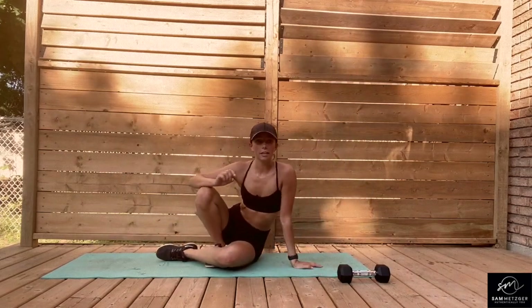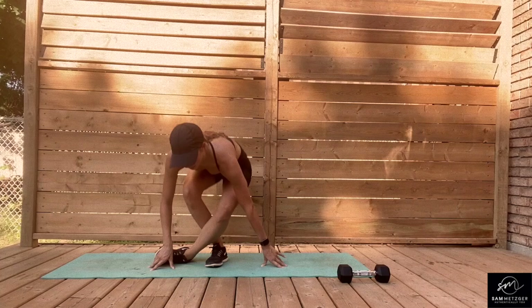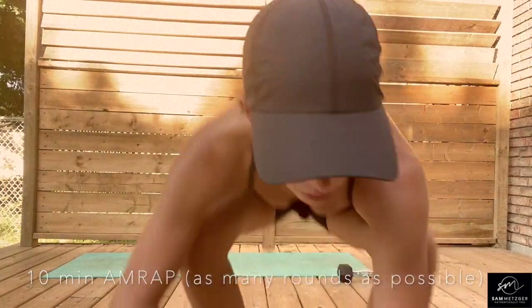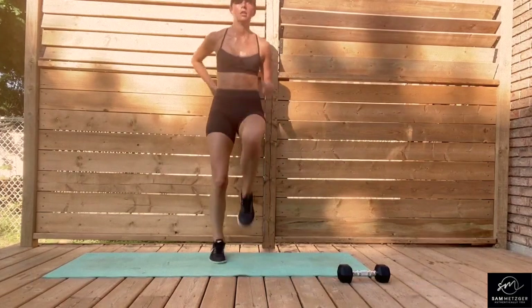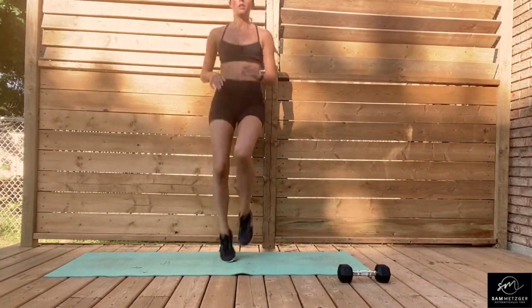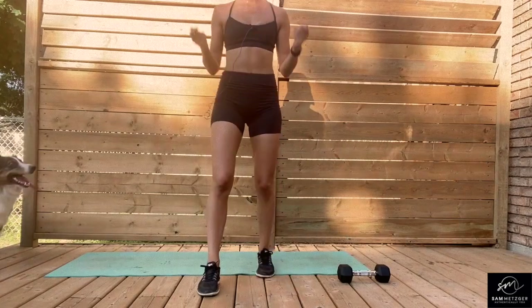We're going to circle through that as many rounds as we can — aim for three rounds through at least. The more the better, but try and push yourself here. It is the final movement, the last 10 minutes of work. All right, let's go — 30 high knees, and then into your 30 skips.